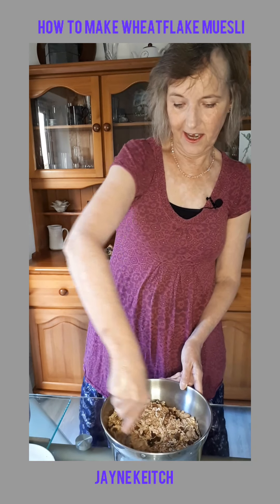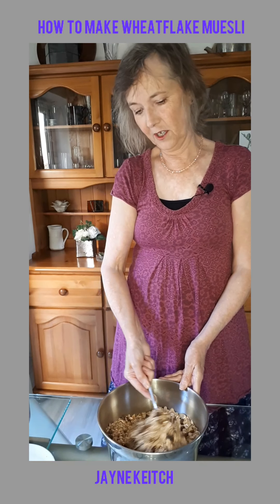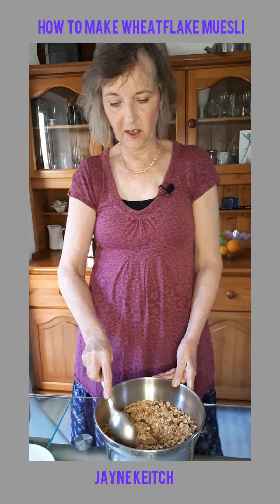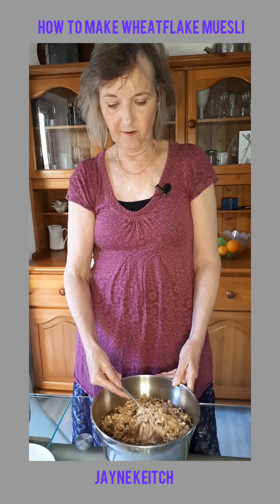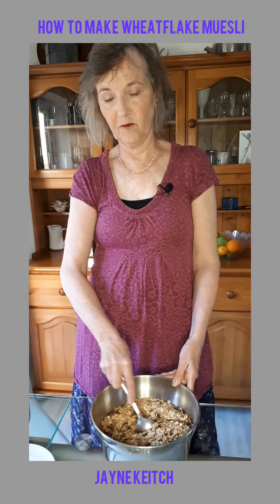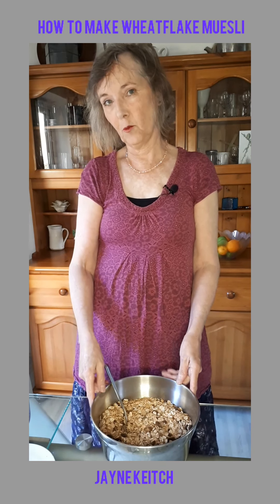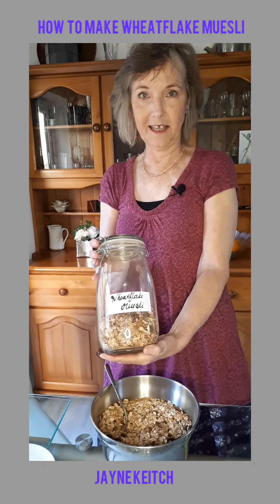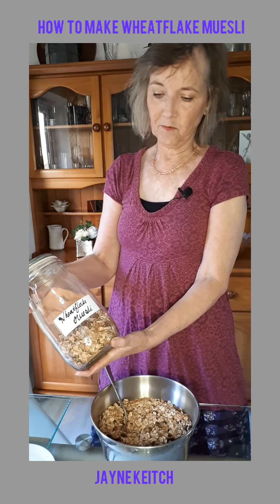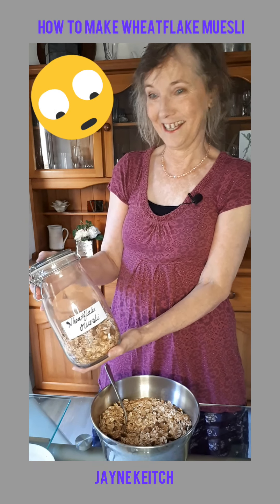Then I just put it in a nice jar and store it in my cupboard. I have half a cup of this every day for breakfast with half a cup of soya milk, and I chop some fruit up and put it on top. This is the last lot I made coming to the end, hence making some more. That's the sort of jar I put it in, in case you're interested.